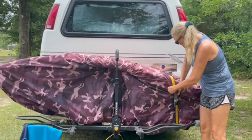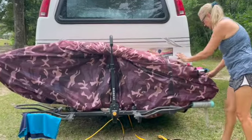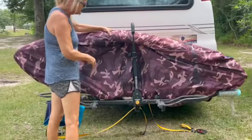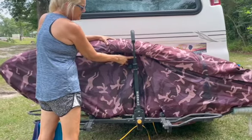So you just undo the straps. And then I put this wonderful cover on it because it gets really dirty and dusty as we're going down the road. I'm going to take it off and then you're going to see how nice it sits on this bar here.